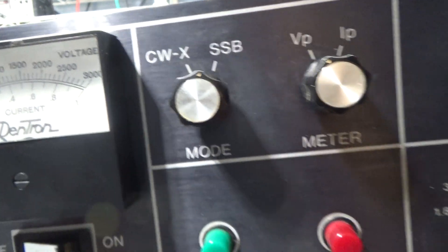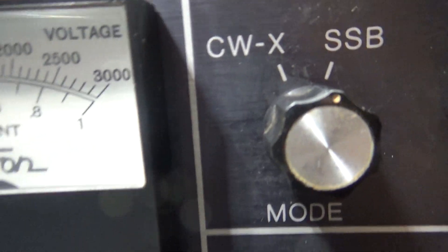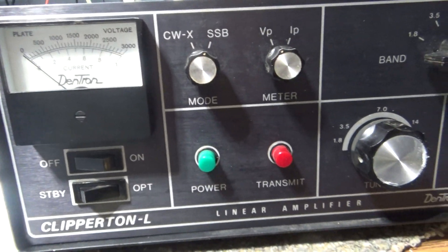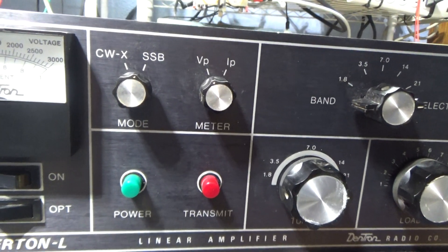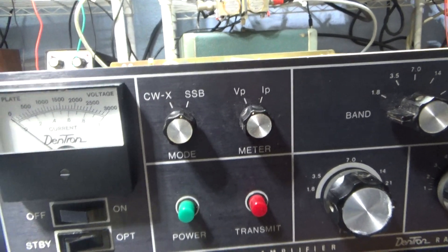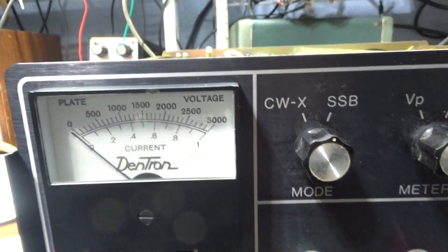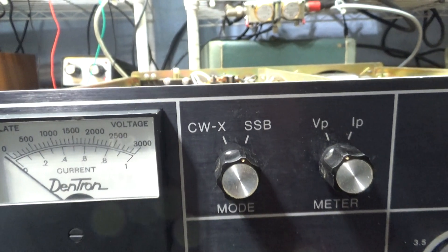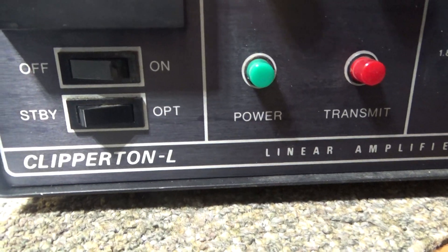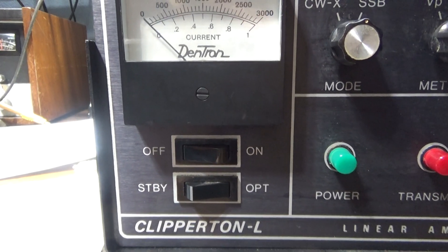Since this amp didn't have 10 meters, it has an SSB/CW switch, which is basically high and low voltage on the power supply. This amp runs at 2,700 volts on the high (SSB) setting and 1,800 volts on the low (CW) setting. The earlier 160-10L version ran on 2,000 volts only with no high/low switch on most units, though some were sold with an export SSB switch. Most 160-10L units were medium power only without the high/low switch.